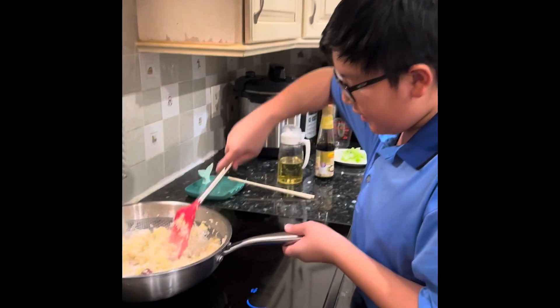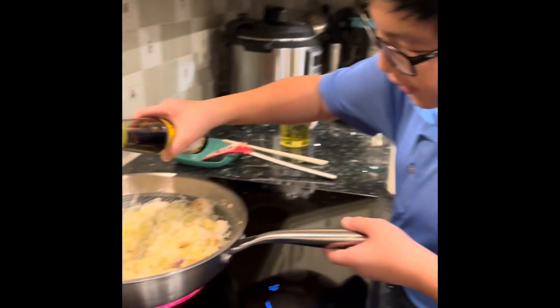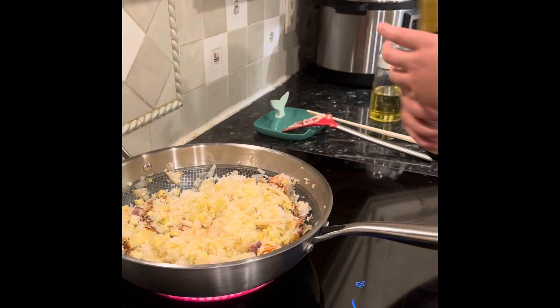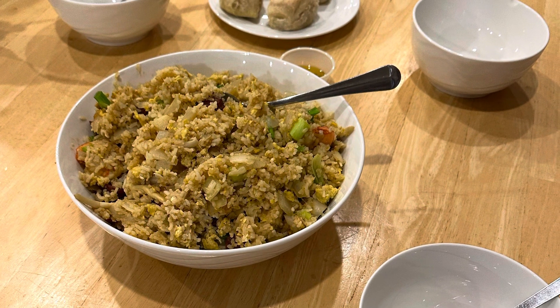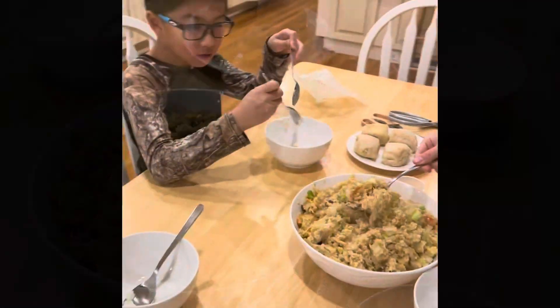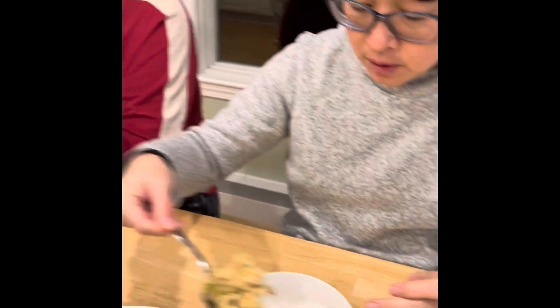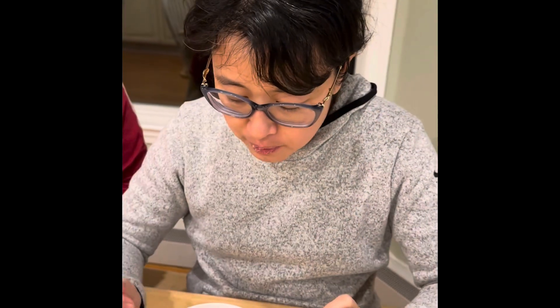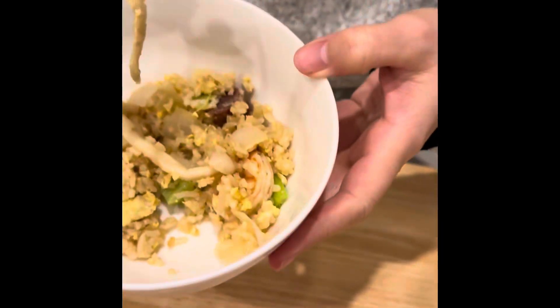Mix that up first. Add some soy sauce and blend it around the pan. Don't add too much — if there isn't enough flavoring you can add more. Add some soy sauce and mix that all up.